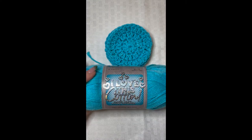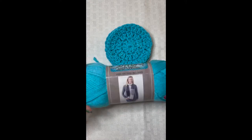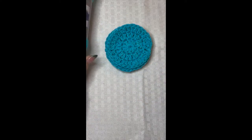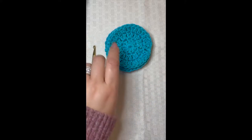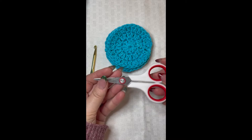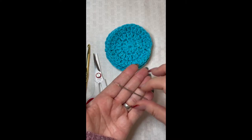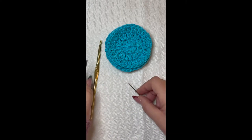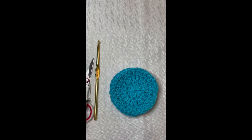You're going to need a few items for these face scrubbies. We're going to need some 100% cotton yarn — I decided to use the 'I Love This Cotton' yarn from Hobby Lobby in the color turquoise. You're also going to need a 5.5 millimeter crochet hook, a pair of craft scissors, and a yarn needle for weaving in your ends. Go ahead and grab your supplies and we will get started.